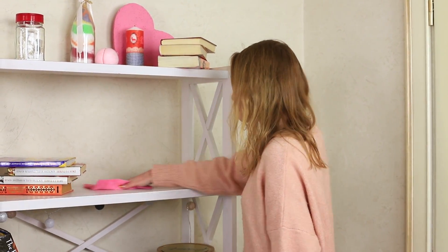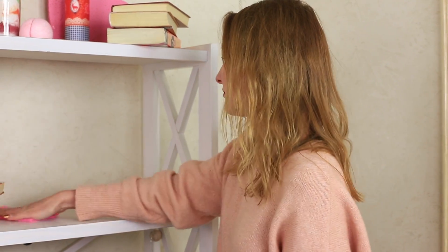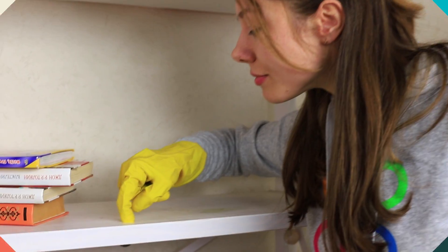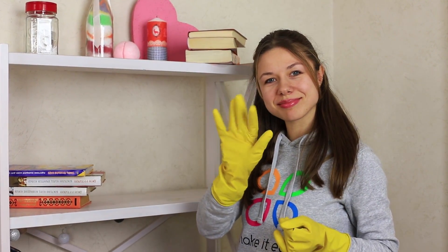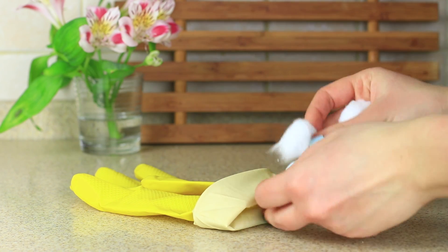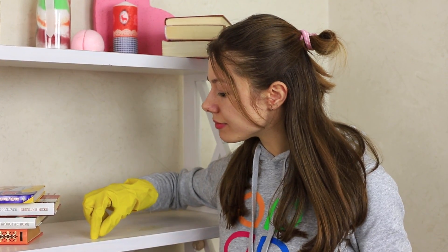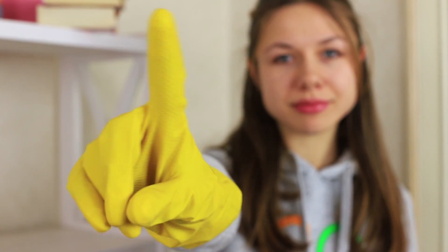To avoid rinsing a duster too often, fold it four times. In this way you can wipe off the furniture each time with a clean side of the duster — save your time and efforts. And call your friend and household gloves to help remove sticky dirt. If you don't want your gloves to tear while thoroughly cleaning, use our next life hack: put a piece of cotton into each finger of the rubber gloves. Now you can scrape off the dirt as much as you need — your gloves won't tear and your fingers will feel soft.